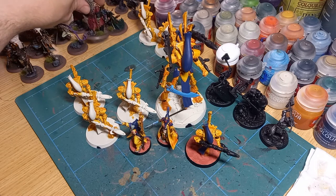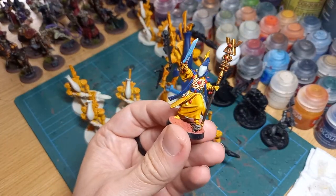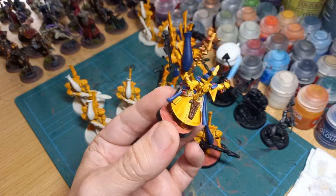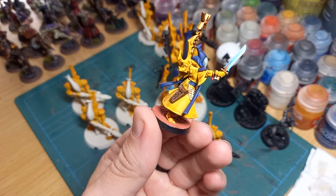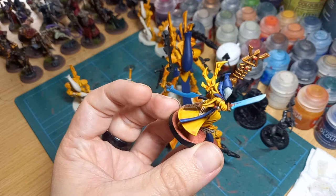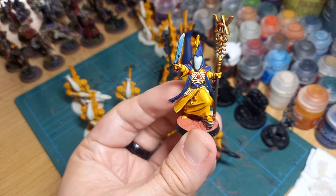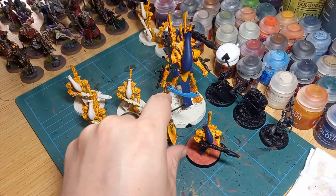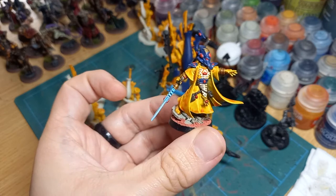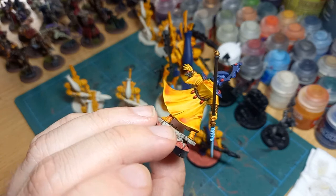You even see that difference with the character figures. Here's a Spirit Seer mostly done with contrasts for the blues and yellows, with additional regular Citadel paints for the staff, sword, and helmet. It's a very different looking miniature — if painting normally I probably would have highlighted the blue on the helmet, done more gem work, and dry brushed the yellow. But because this is a fighting force rather than a display force, I just wanted to get it done.